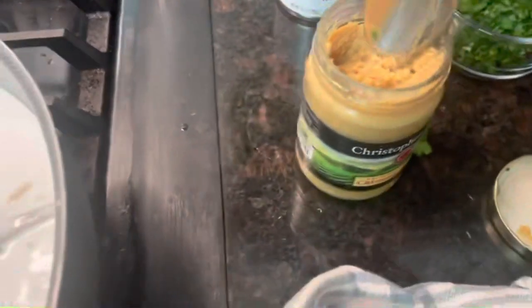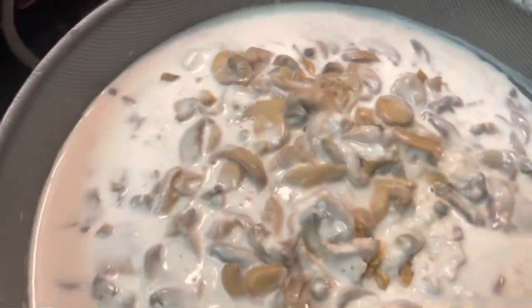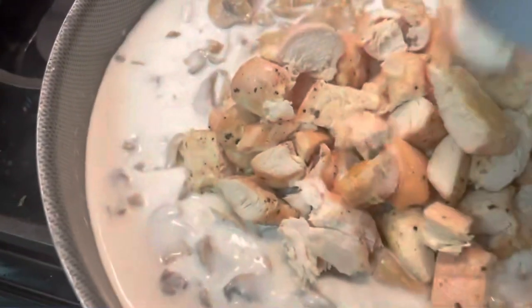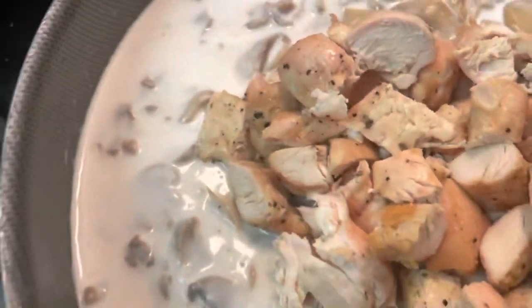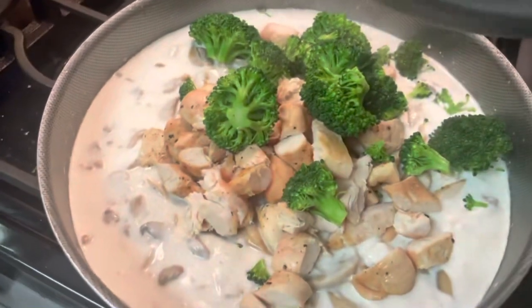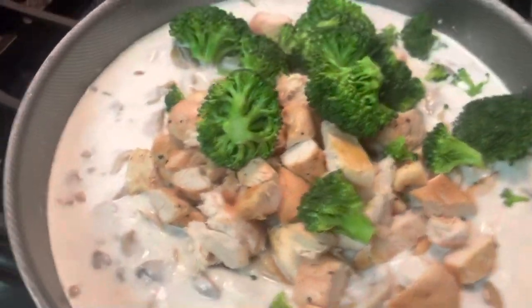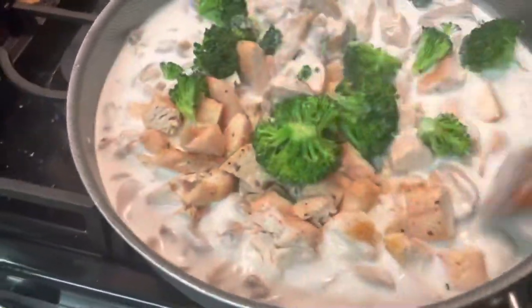I'm just going to give the noodles a little spin. Now I'm going to take about half a tablespoon of garlic because we really like that. I'm going to take the chicken, toss that in there, and the broccoli without burning myself. That was only one crown of broccoli — sometimes with Instacart you get what you get.